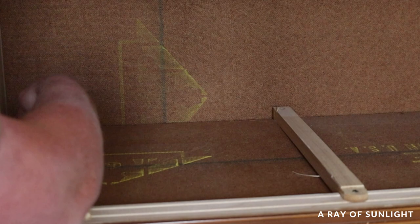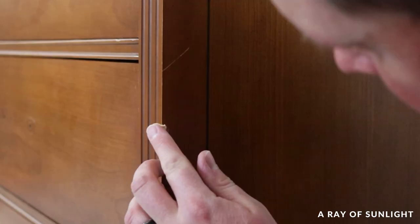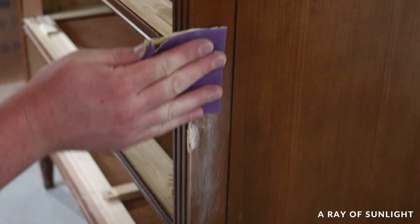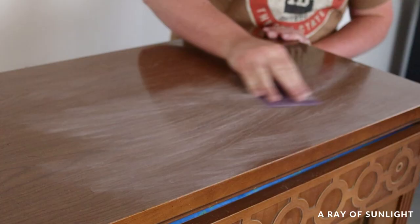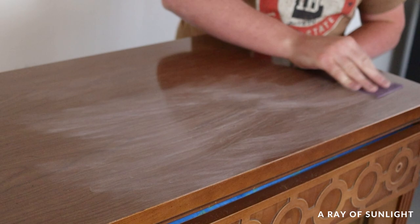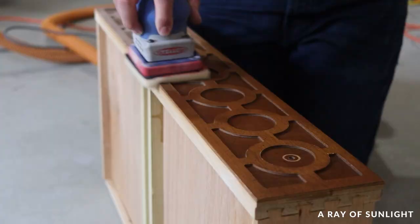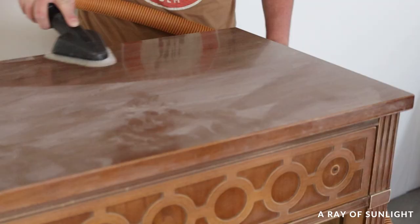There were also a few minor dings and scratches that I filled in with a little bit of wood filler. When the wood filler was dry I sanded the areas that I filled and scuff sanded the rest of the dresser. Then I vacuumed off the dust and wiped off any remaining residue with a tack cloth.